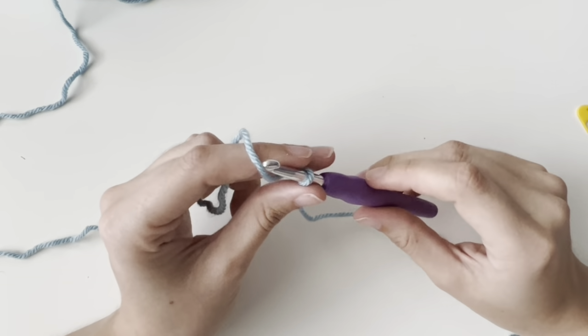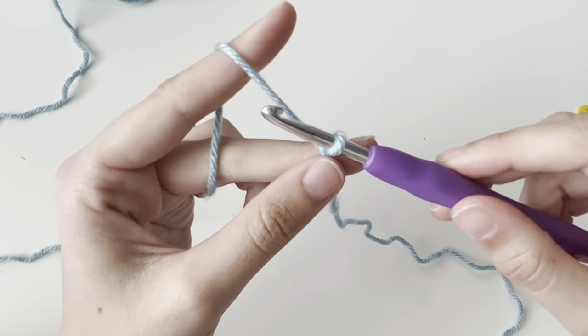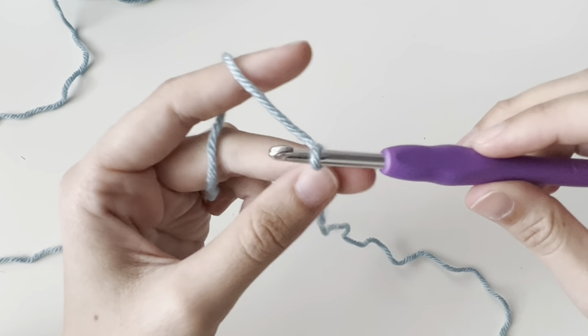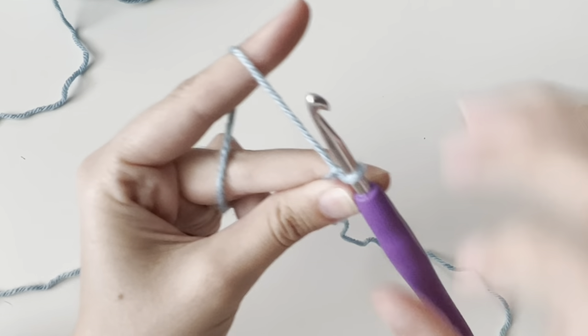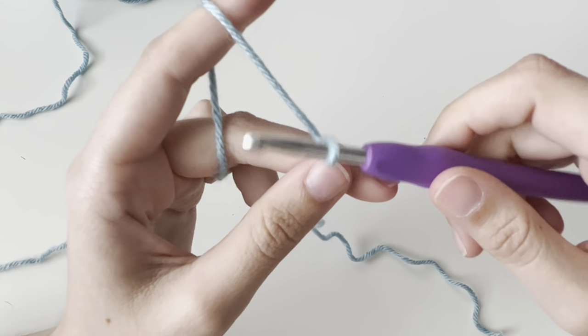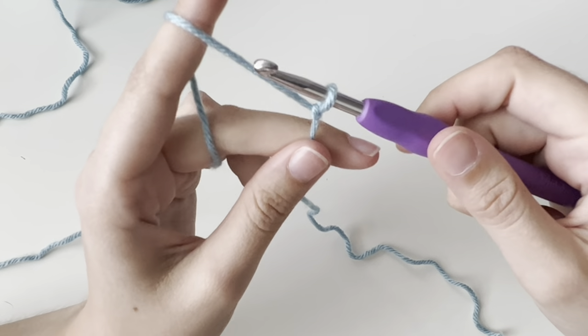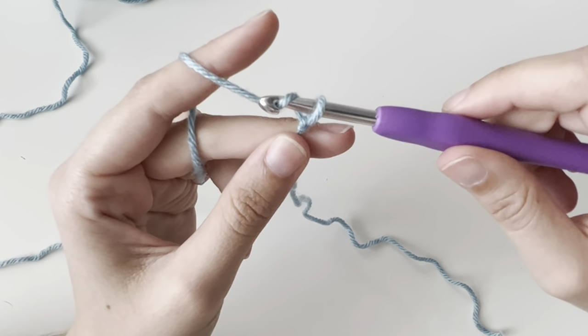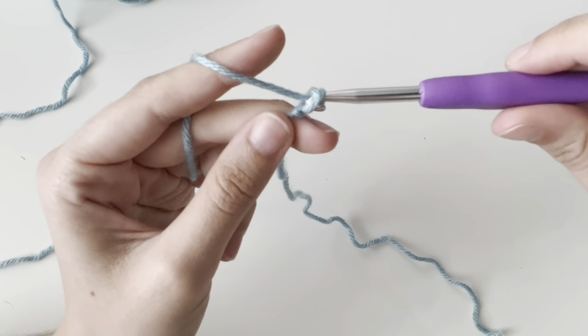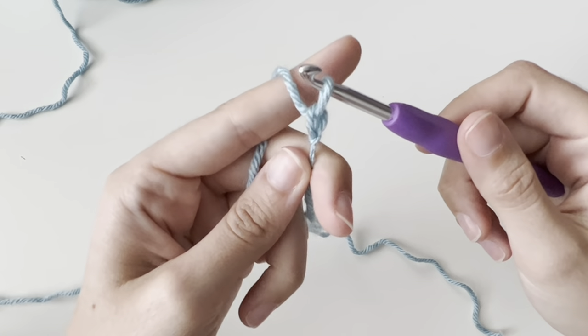Let's talk about chains. Chains is when we're going to be pulling our yarn through this loop, and this is when you could say you've actually crocheted. I'm going to take it — this is what you call a yarn over, which is simply me placing my working yarn on top of my hook. And to do a chain, we pull through. And that's one chain.